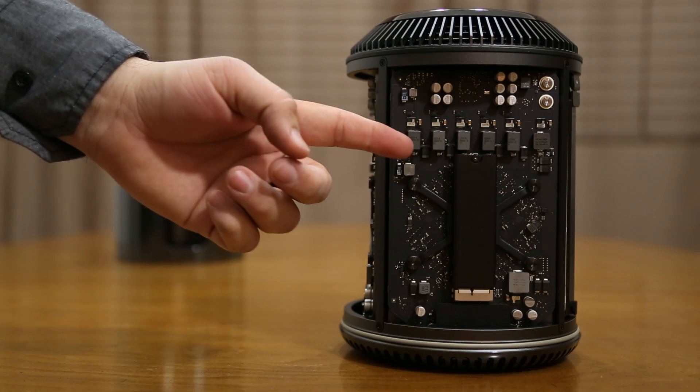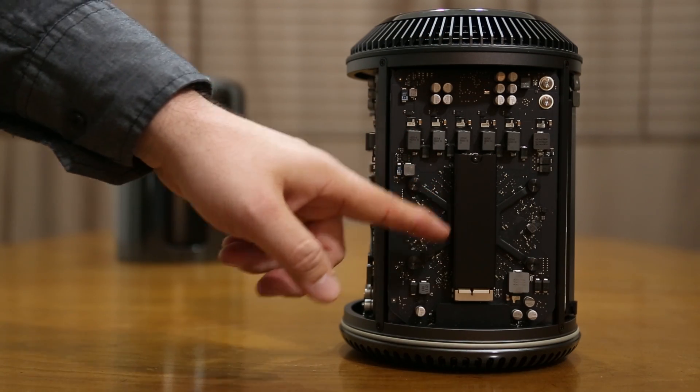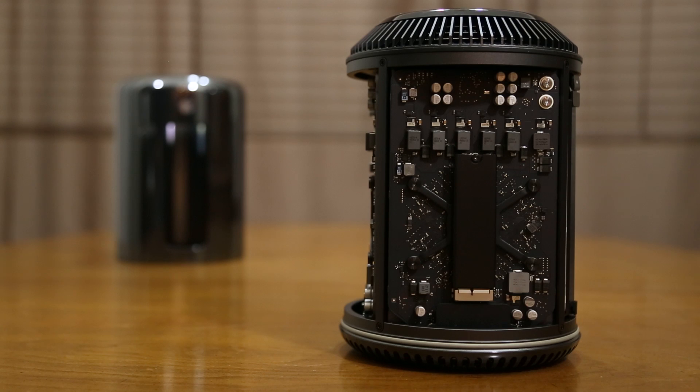Now on the other side here we do have one of our GPUs, and actually in the middle there is our PCIe based flash storage. Because of the screw located up at the top, it's very likely that we will see third party storage solutions for the Mac Pro in the future.